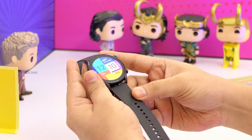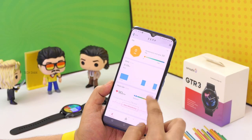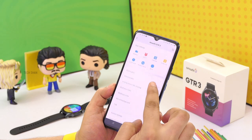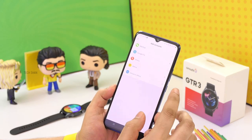Overall, definitely an amazing feature-packed watch with focus mainly on the fitness features. Coming to the app — it is feature-packed, nicely laid out, with tons of features to control every aspect of the watch, and it is easy to understand as well. It also supports third-party apps like Google Fit, etc.